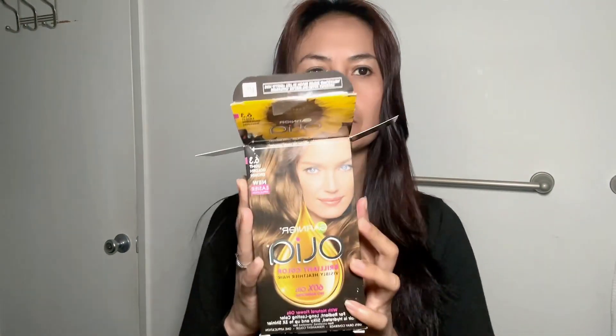My hair before was blue-black, so I removed it with the Oops Extra Strength Hair Color Remover. I'm so happy with the result — it lightened so much. Now we're going to color it. It's effective!